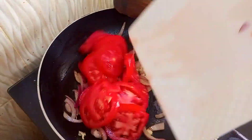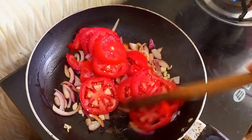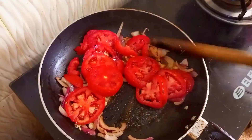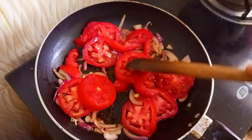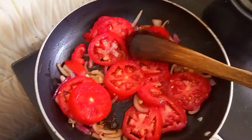Hello guys, today I'm going to be making some shakshuka. I started by frying up onions, and then I added the tomatoes. Just want to add a bit of oil to the pan, then you will add your tomatoes.